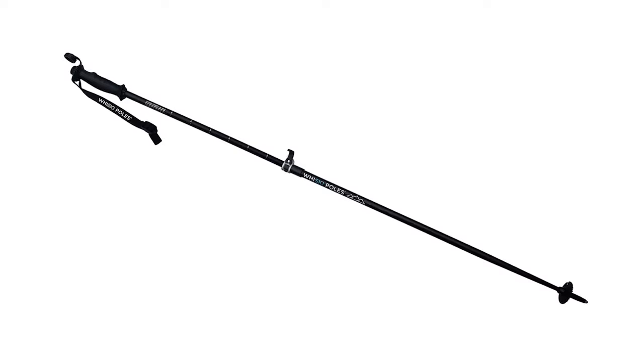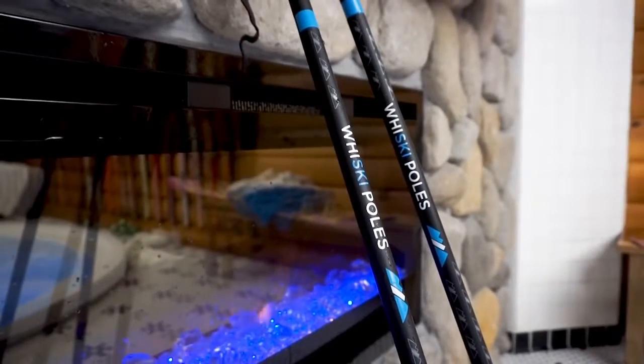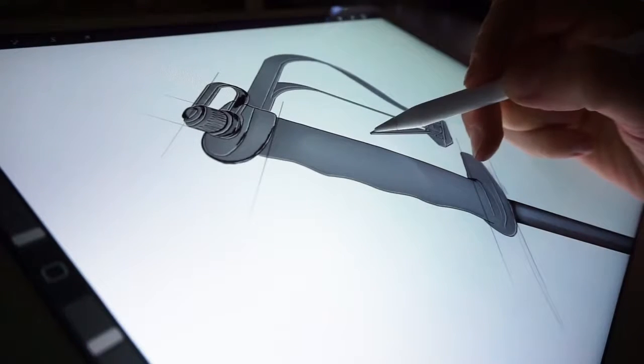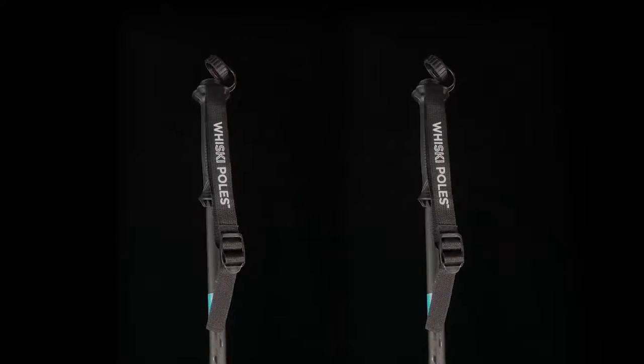The new telescoping poles does not mean we're compromising performance nor quality. Unlike other telescoping poles, our locking mechanism will never wear out because it can be tightened over time. Also, Whiskey Poles are made out of aircraft-grade aluminum and are extremely lightweight and durable. We did our research, and we didn't cut any corners when it came to engineering and design.